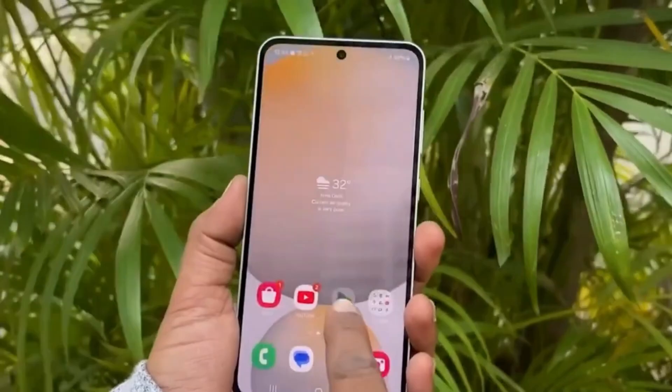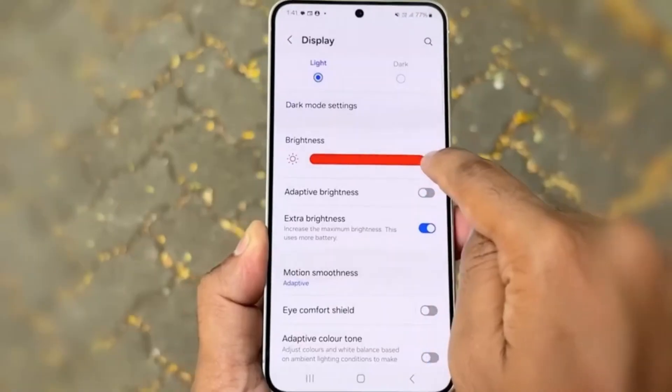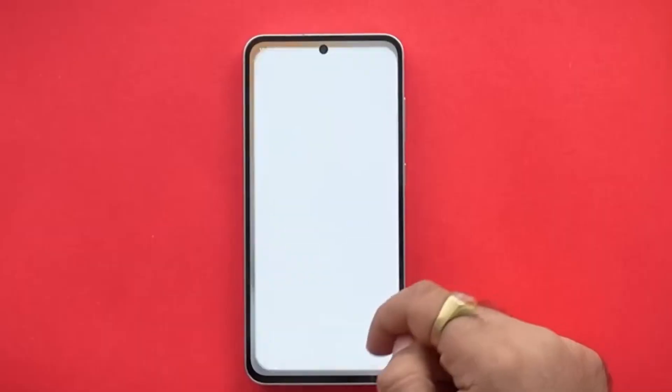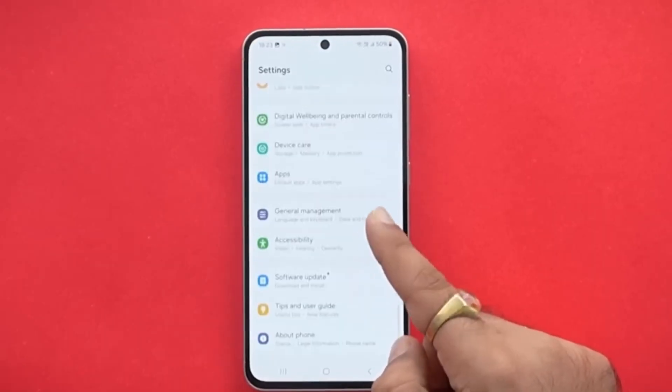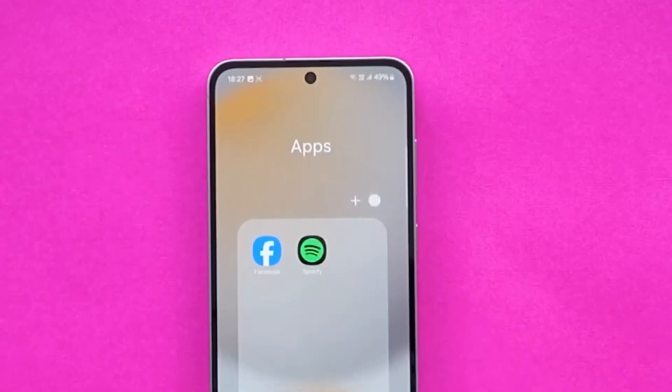The S25 FE does bring some good news for camera lovers. It's expected to include a 12-megapixel front-facing camera, which is the same one used in the standard Galaxy S25, so users can expect better selfies and video calls.